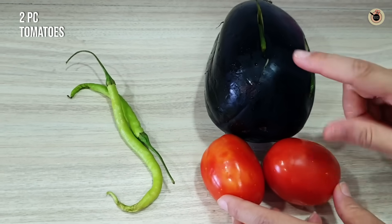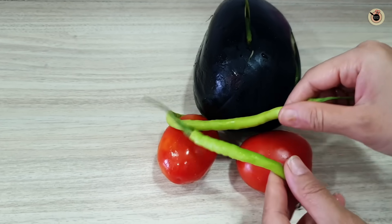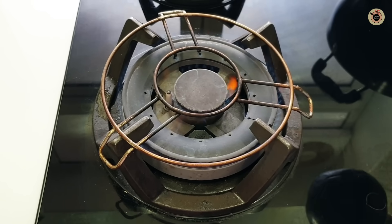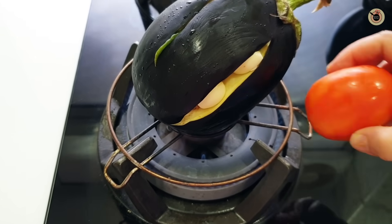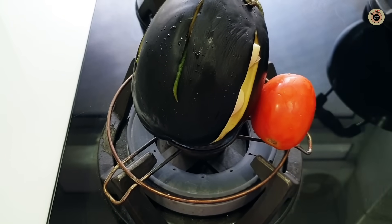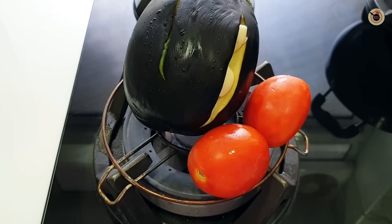I will also use 2 green chilies — these are the chilies I have put inside the slits. I will place a ring or a stand on the gas flame, because if you put the bangan directly on the flame, the gas will get a little worse. Using a ring makes it easier, and I will place the bangan, tomatoes and chilies on the side.